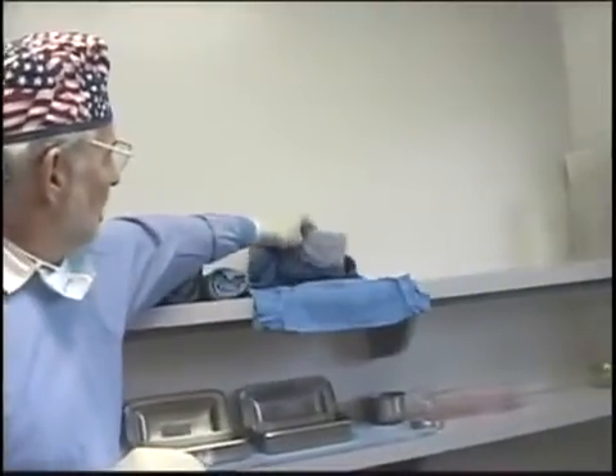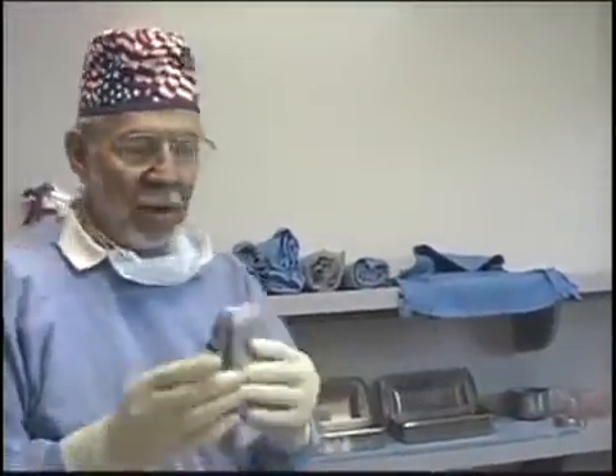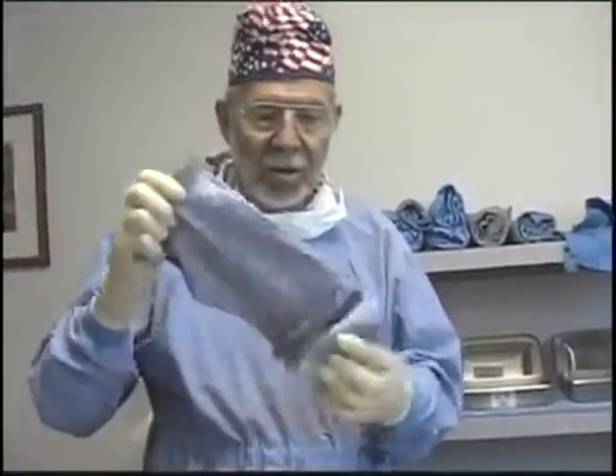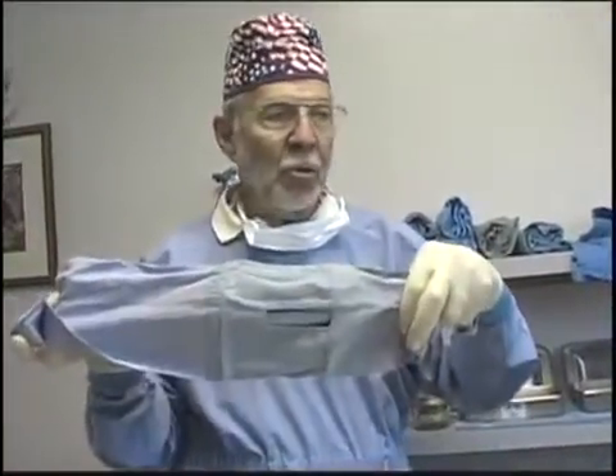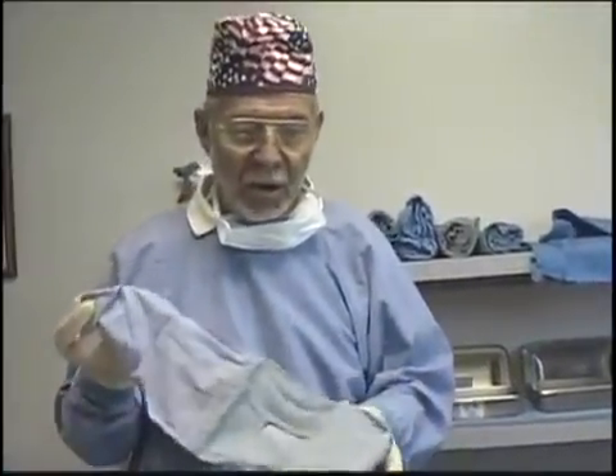We also keep our surgical drapes, though they're not in the pack — they're in two separate packs. We have ones that have a small fenestration, only four inches. And then for our large cases, we have one that is simply an inch longer, which makes quite a difference. So we use the large ones for our large dogs and the small ones where we don't need such a large area draped.